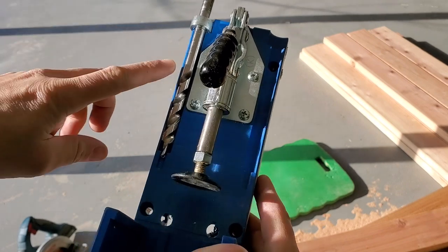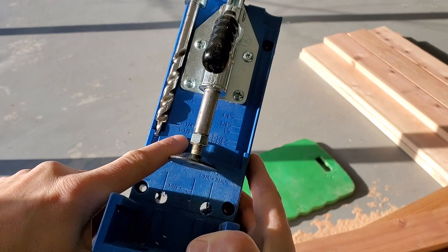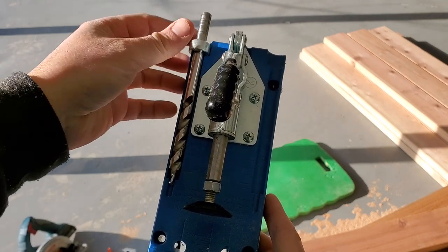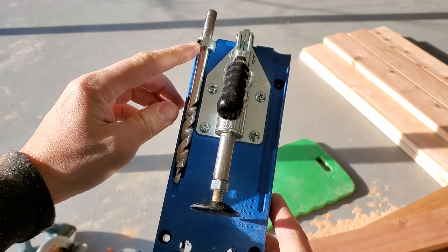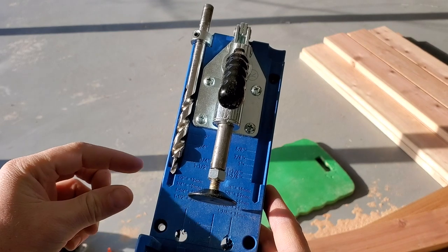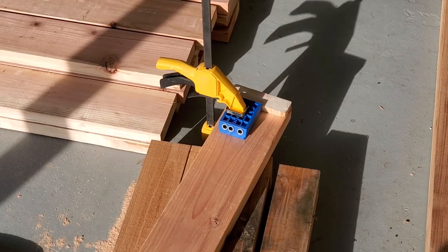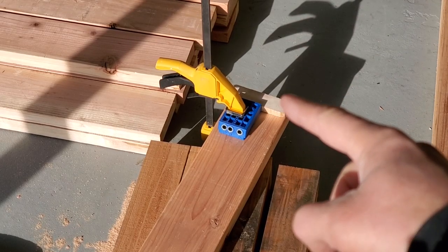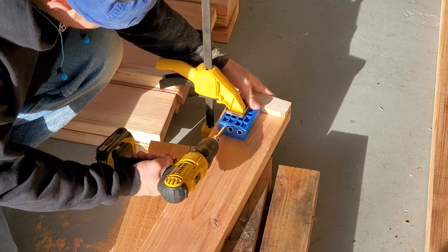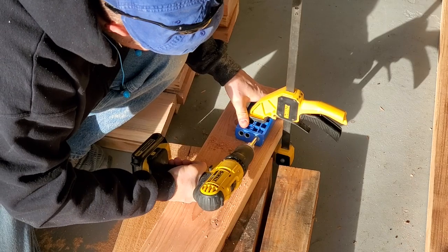Here's my Kreg jig and here's my drill bit. I need to set the depth for an inch and a half board. As long as that's set with the set screw to that depth, it'll provide enough wood to screw into the board and still have something to hold on to. My drill bit's set — it's about an inch and a half offset. I'm gonna put three pocket holes at the end of each board. With those settings it puts the screw right in the middle of the end of the board into the leg.